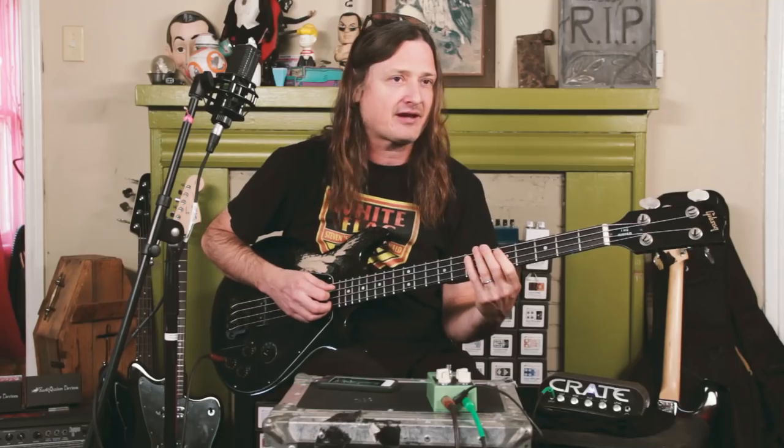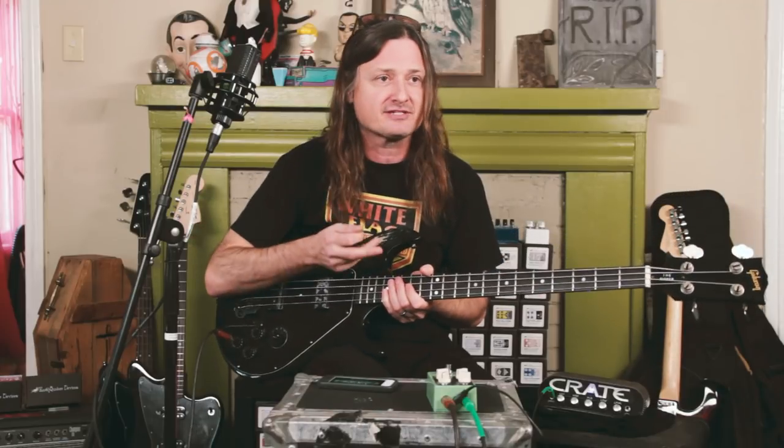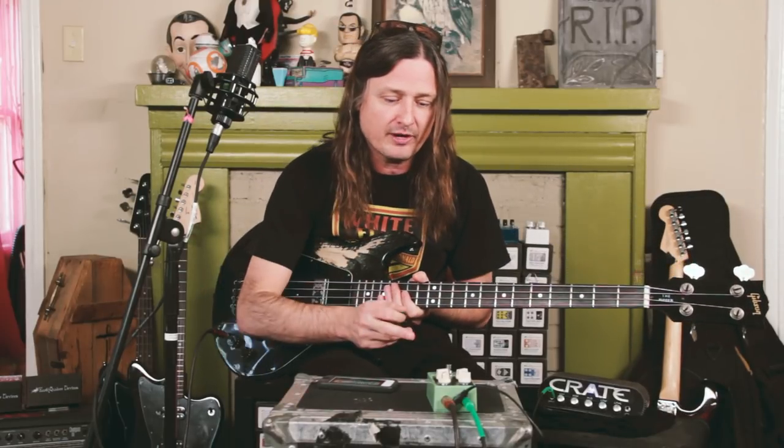Hey, I'm Steve McDonald. I'm in a couple bands — Red Cross, Melvins, and Off, amongst other things I've done. And I'm here today to try out the Earthquaker Devices Westwood pedal.